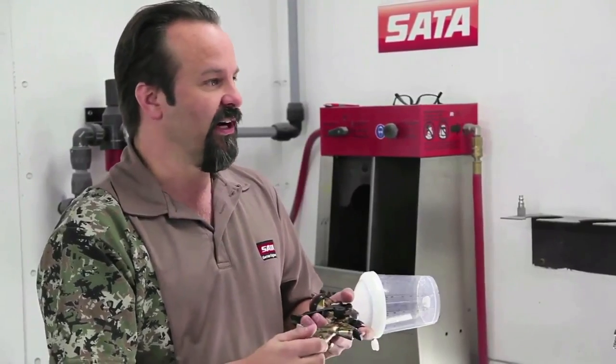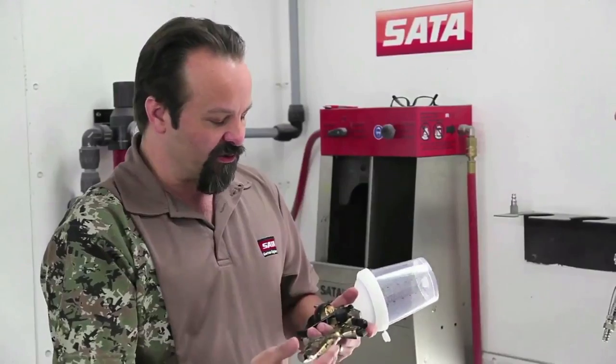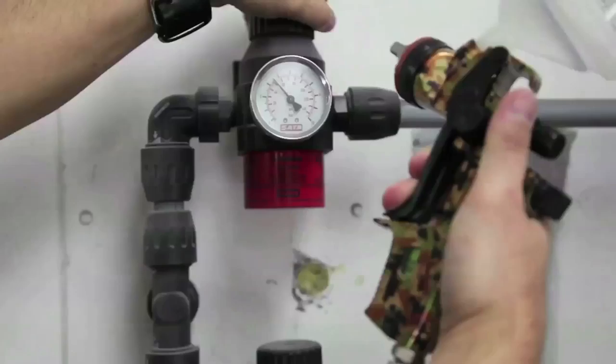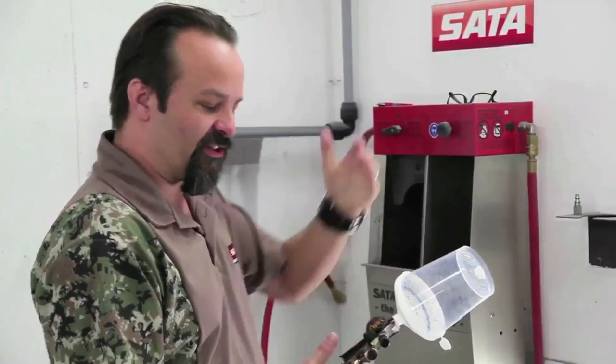Or you may have a too-dry condition when you spray clear. So what we always recommend is to leave your air micrometer as close to open as possible and just adjust at the wall. If you've got a regulator at the wall that you can control your pressure with, set that pressure closer to what your operating pressure should be.